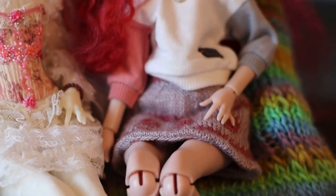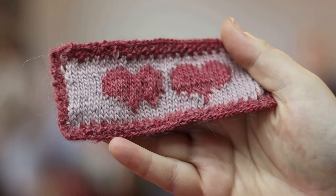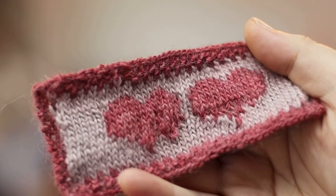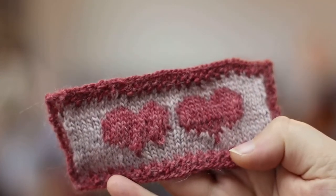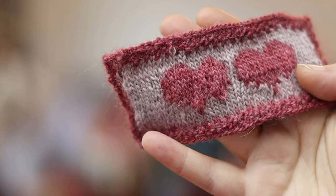And then I began to fly too close to the sun. I will show you what I refer to as fail skirt. After I had one doll blanket, one doll shirt, and one doll cardigan under my belt, I decided to jump into one of the hardest knitting techniques — improvised stranded colorwork.